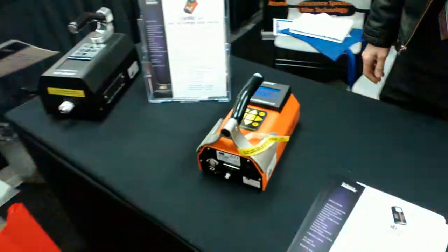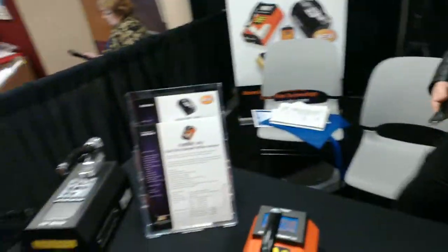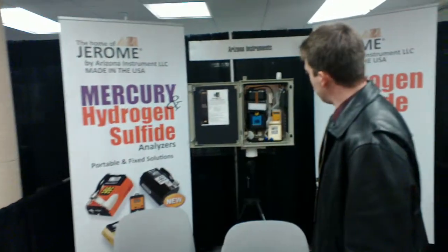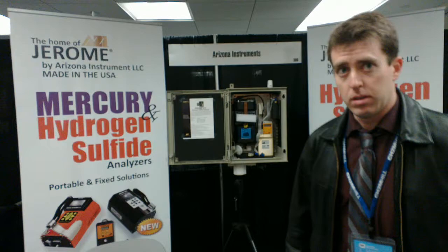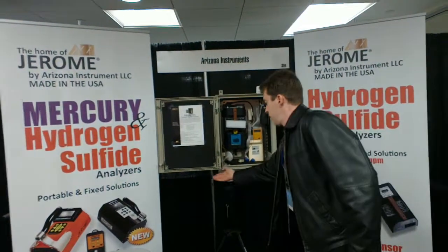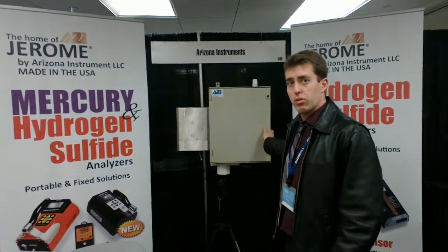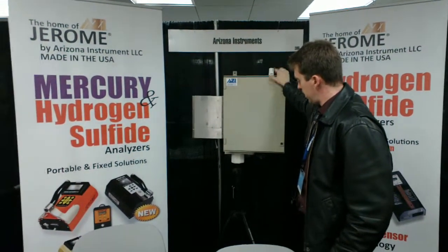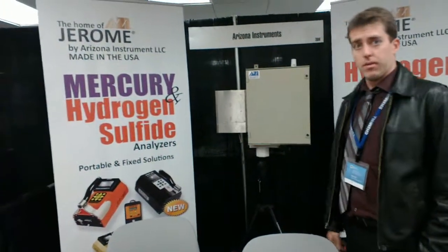Very interesting. And this one? That is one of our stationary units. Essentially it's a smaller handheld unit that comes out of a box, designed for long-term monitoring. Does it have a battery inside, or does it have to be plugged in? This has to be plugged in — 120 or 220 AC, based on which version you get. It's got a radio system on there, samples from down here. This is an AC heater unit with 4 to 20 milliamps.